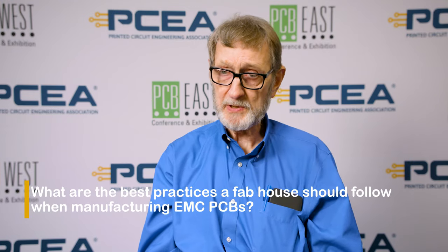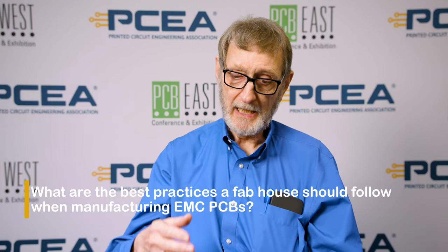I tell engineers all the time to talk to their fabricators and find out from them the best way to design a board. If the engineer never calls and asks what's the best way to design the circuit board, then it's really up to the designer to talk to the fab house and make sure the two are on the same page. If they are, all the fab house has to do is produce the board. It's really not a fab house problem, it's an engineer problem.